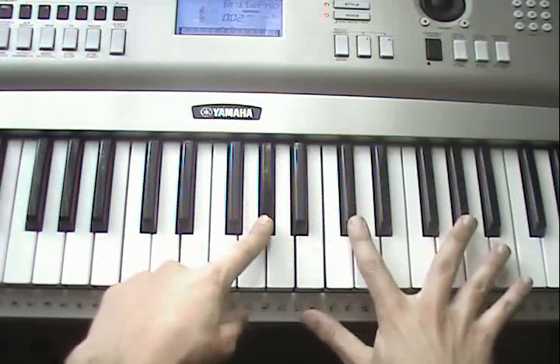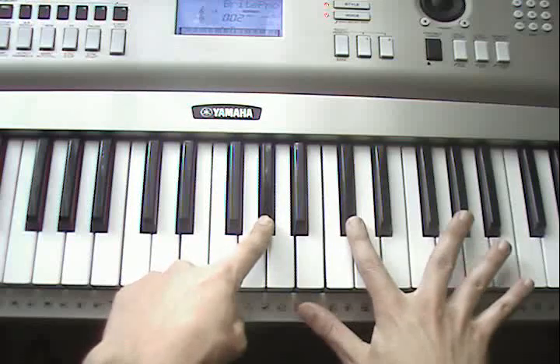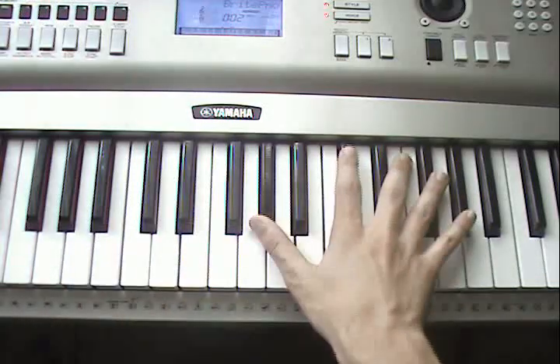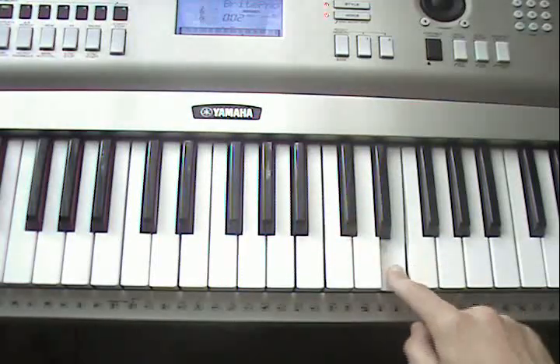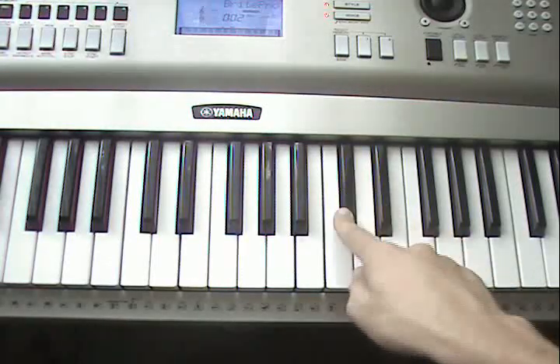I'll play them like this. Then go E, E flat, C sharp.